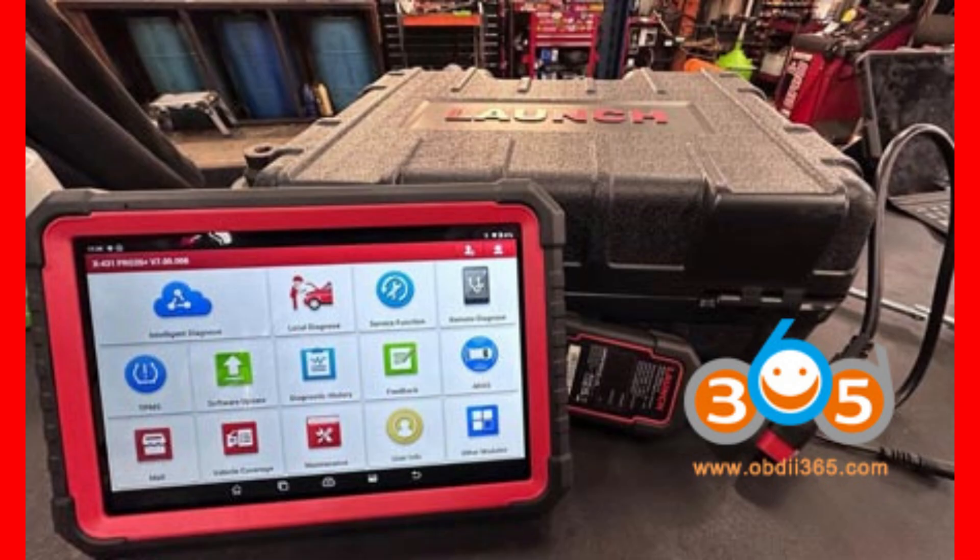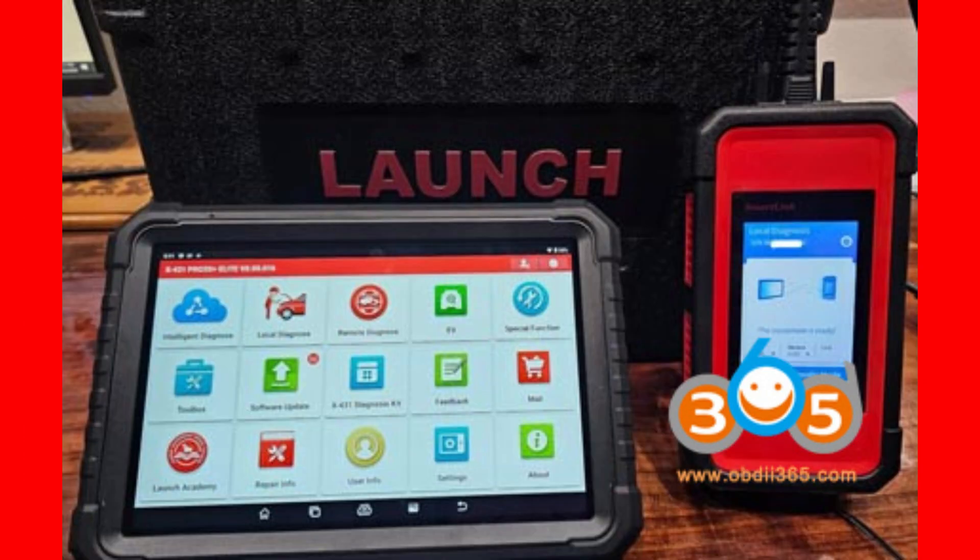When it comes to heavy-duty vehicle diagnostics, the Pro 3S Plus V5 requires you to add the SmartLink HD module to extend its capabilities for trucks and commercial vehicles. On the other hand, the Elite already comes with the SmartLink hardware, so all you need to do is purchase the necessary HD software and adapter kits. This makes the Elite more plug-and-play for heavy-duty vehicle work.